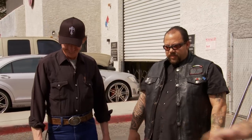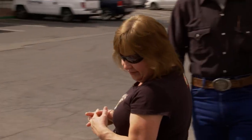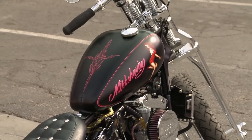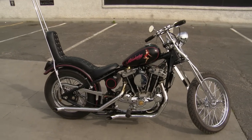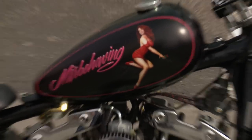You gotta check out the pinup chick up here. That's my favorite part. This is awesome. The color choice with the hot pink and the black — it messed with me a little bit until I started to see what Shannon was putting together. And regardless of what color you put on this bike, it was still gonna be a badass bike.